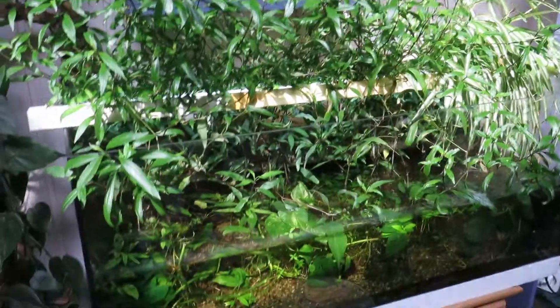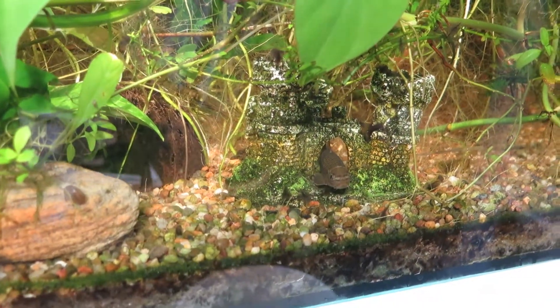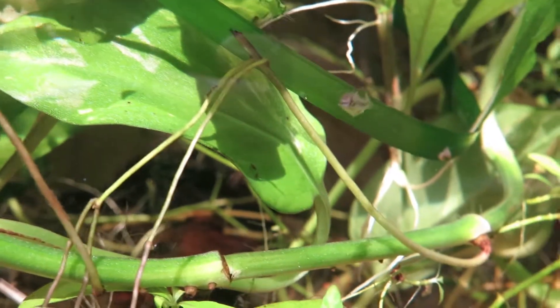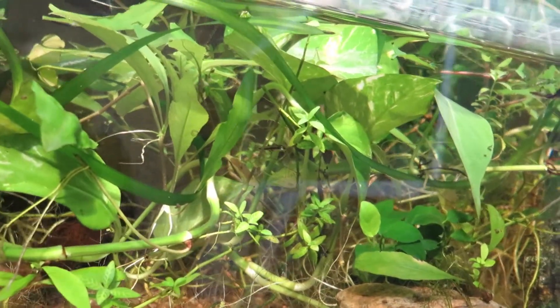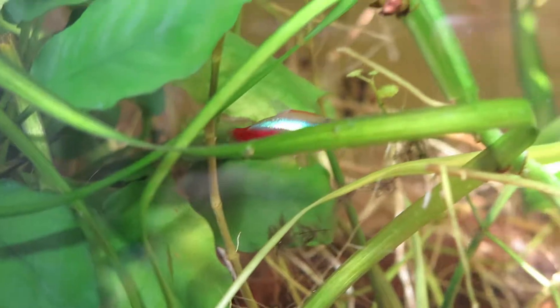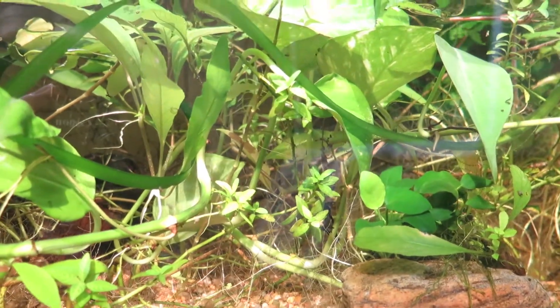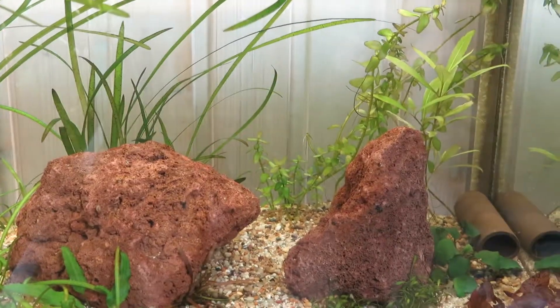Right down here we have one Gyrinocheilus aymonieri left. I also have some small livebearers here — I got them as a gift and I think they're gorgeous. They're not as colorful as guppies but still pretty awesome. Somewhere in here there are four cardinal tetras as well — maybe I can get some footage of them, we will see.